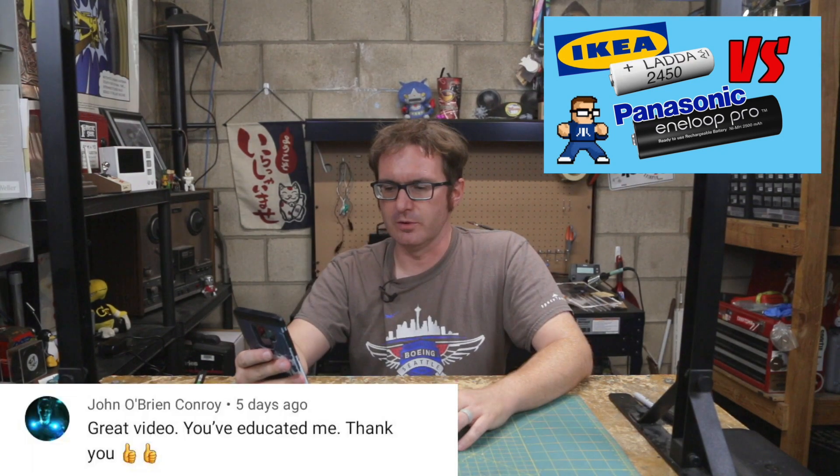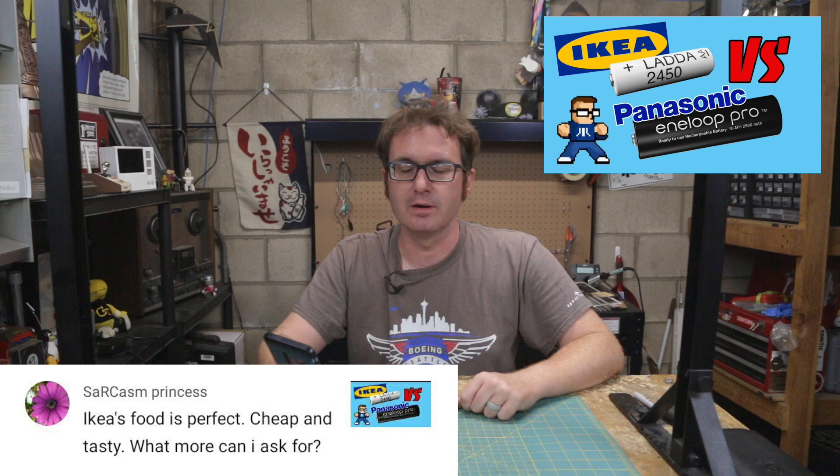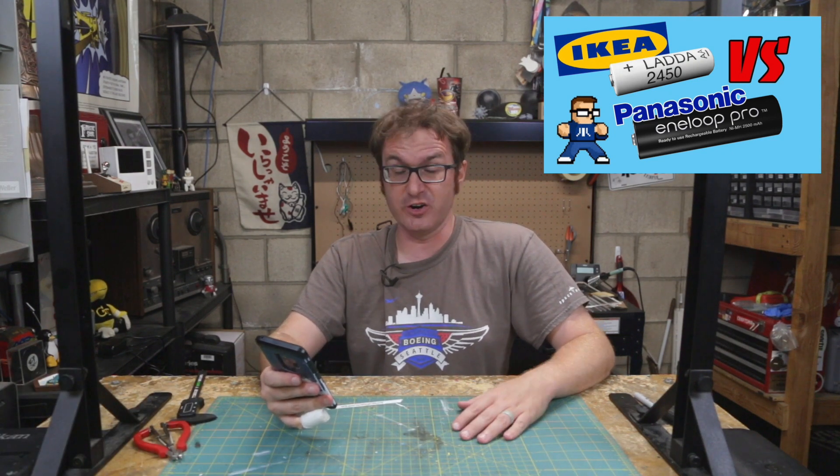John O'Brien Conroy says: 'Great video. You've educated me. Thank you.' You're welcome. SarcasmPrincess says: 'IKEA's food is perfect. Cheap and tasty. What more can I ask for?' I can't disagree. I can't argue with that.